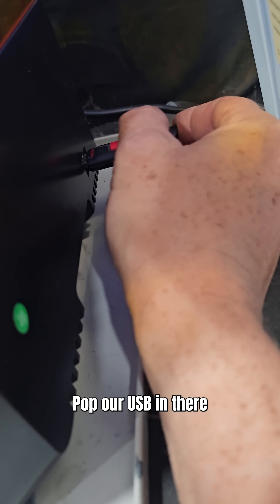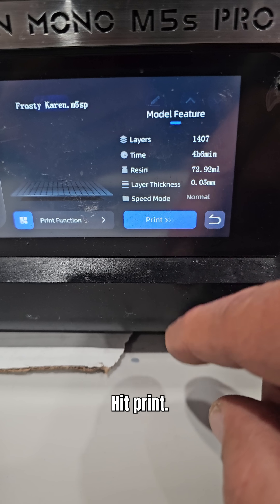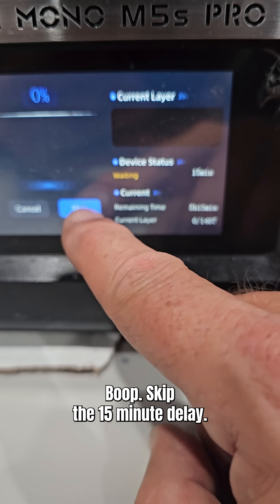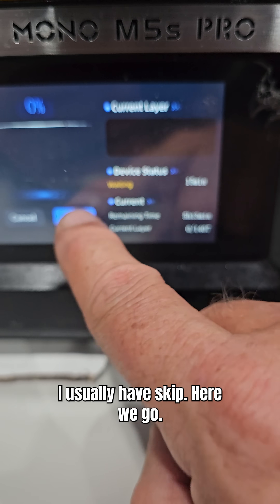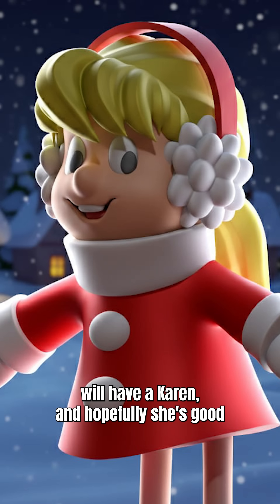Let's toss it back in here. Pop our USB in there, find Frosty Karen — boop — hit print — boop. Skip the 15-minute delay I usually have. Skip. Here we go. Five hours and 13 minutes, we'll have a Karen. And hopefully she's good.